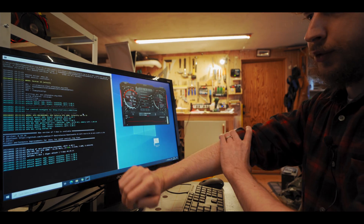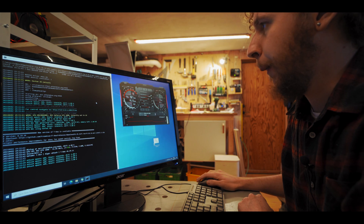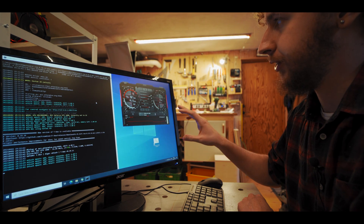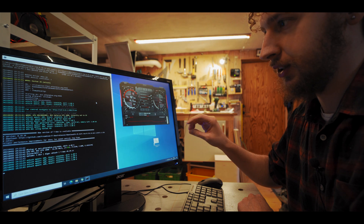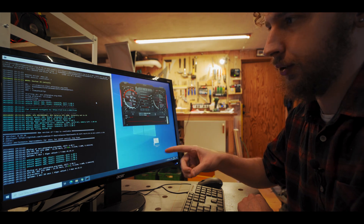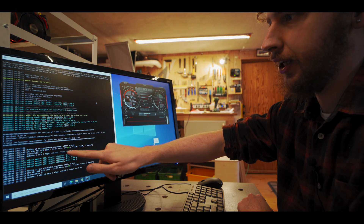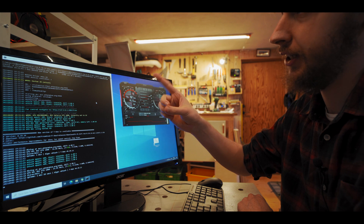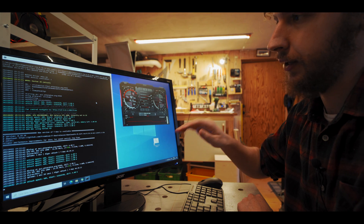I always like to start the miner with stock settings, just to see where the card lands on its own. As we can see, we're getting around 21.54 megahash a second on this 1080 right out of the gate with stock settings.